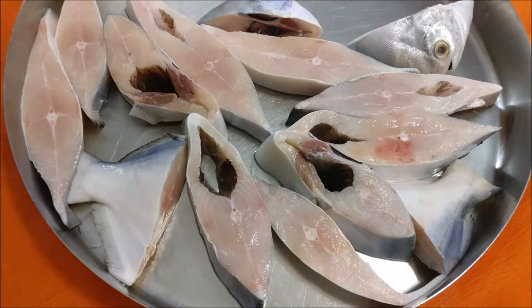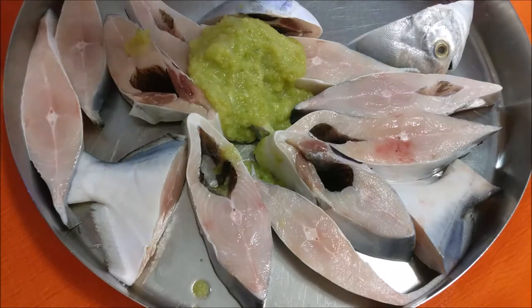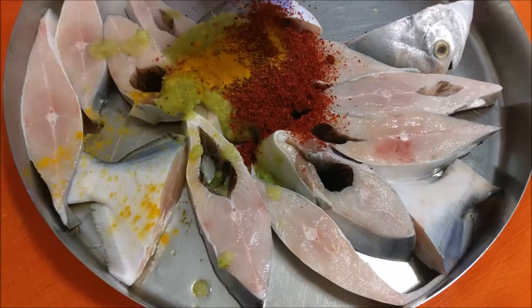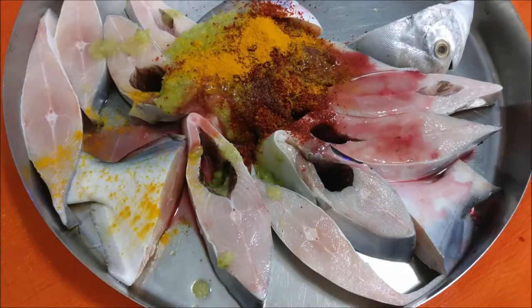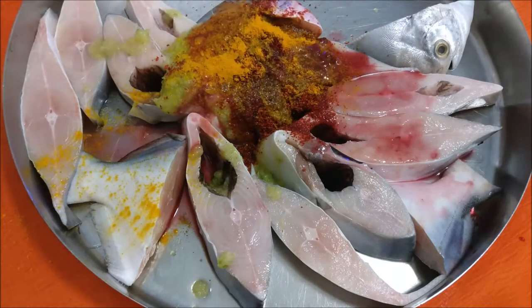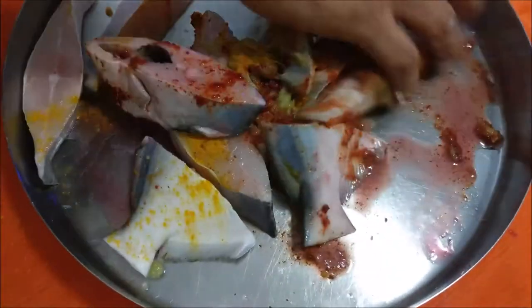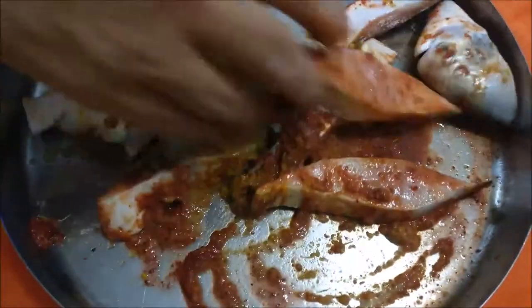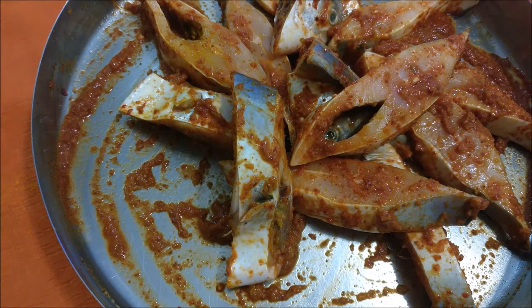We will start marinating the fish now. First goes in ginger-garlic green chili paste, then red chili powder, 1 tsp turmeric, and 2 tsp kokum agar. Kokum agar already has salt, so adjust the salt accordingly later. And finally salt. Mix everything well and make sure all the marination gets well coated with the fish. Now let it rest for 15 minutes before we start frying.